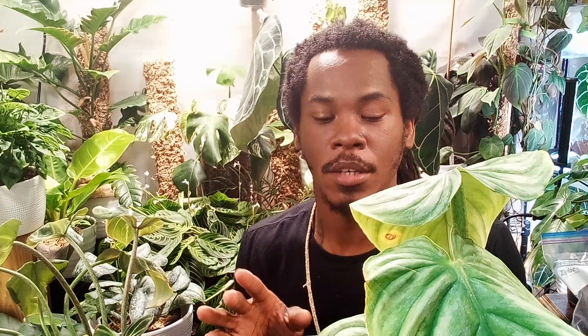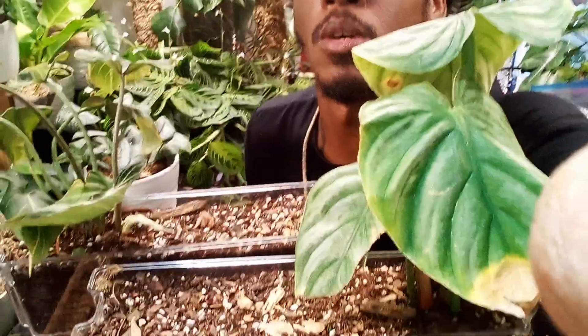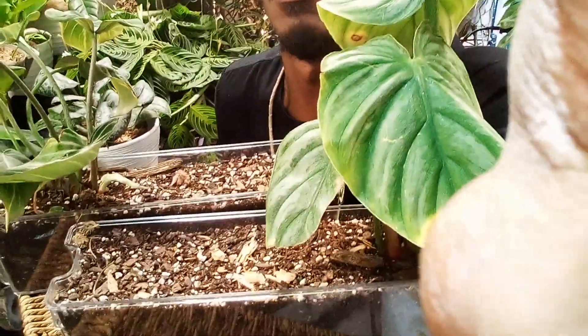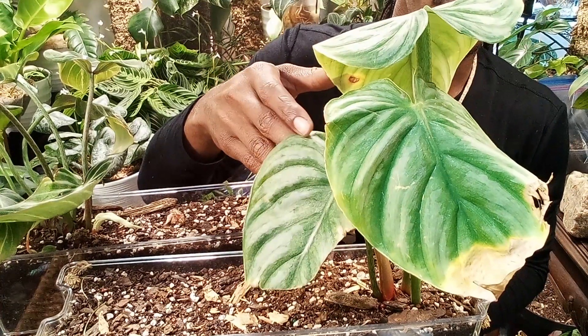Alright guys, on today's video we are going over the updates of our crawlers. I was checking for roots — checked on the other one over here, didn't see anything. But anyway, you all know that we did repot these babies into something that actually supports their needs. I'm so excited they're growing. We're going to move the camera down and I'll show you what's going on.